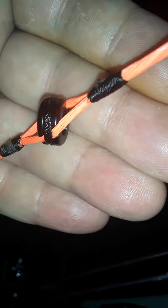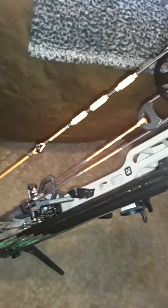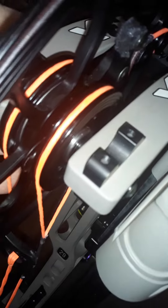I got my soft knock, and I got my peep tied in real nice. They look real, real good.